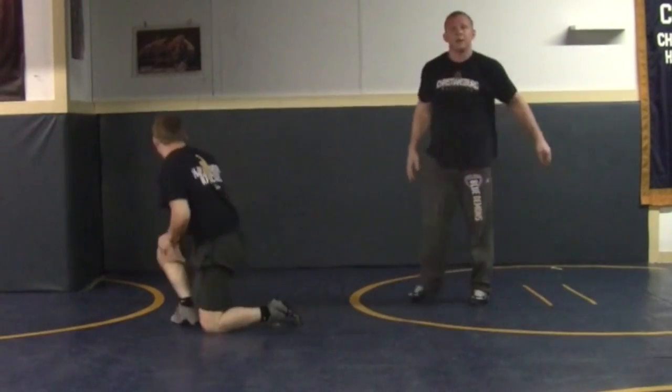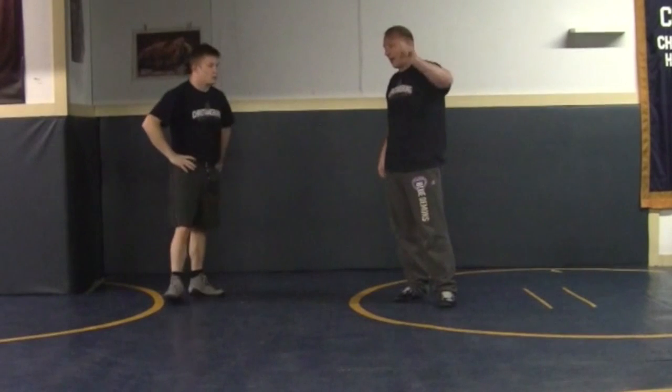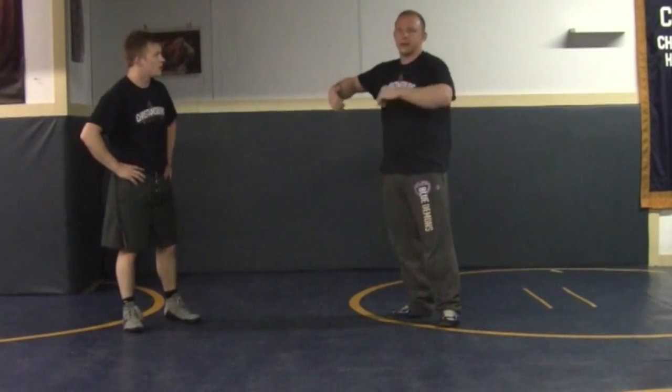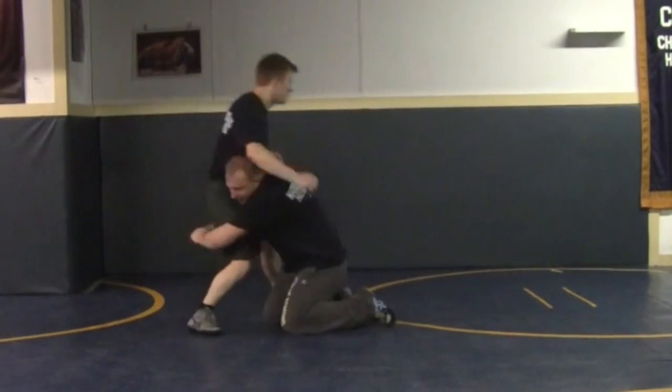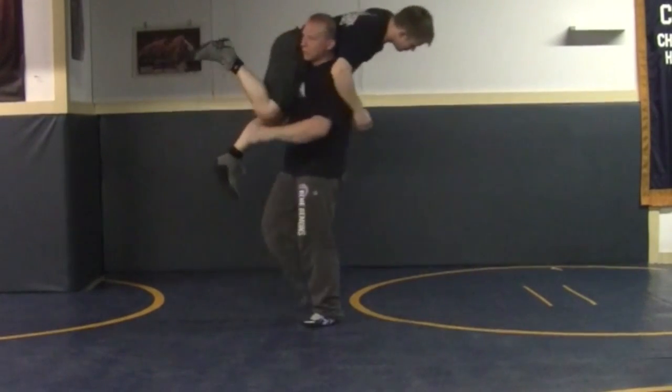So, single leg. Double legs — well, double legs do count. We have this rule: if you have a double leg and he's in the air, that's a point. Double leg anywhere else, even this — even this is no good. This is no good. This is alright — that's a point.